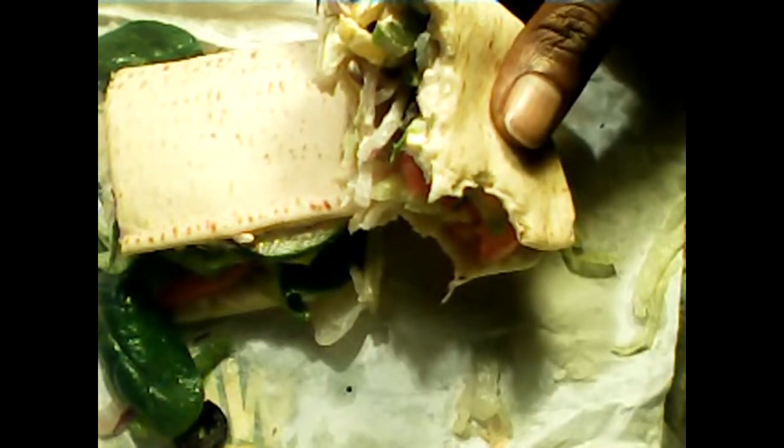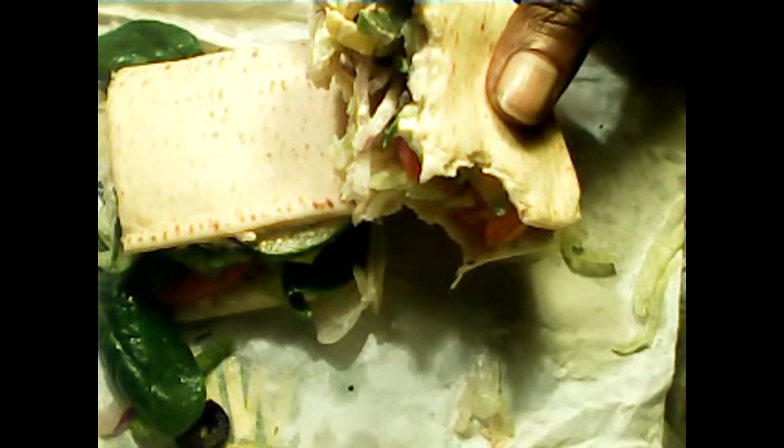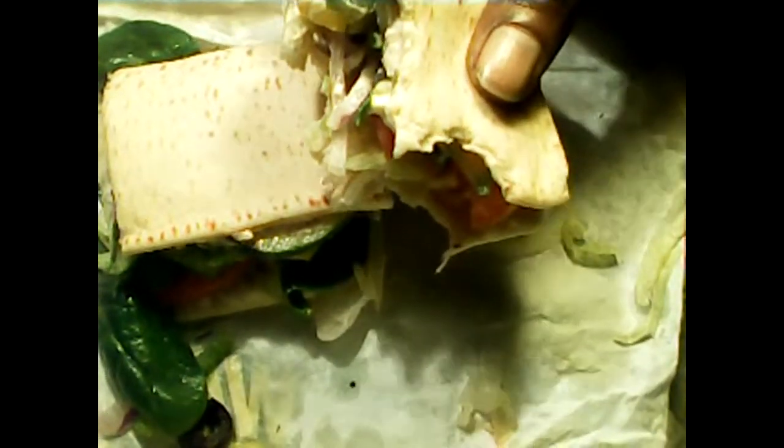When I get to a Subway that has the veggie sandwich with the patty in it that I've been hearing so much about on the internet and in articles, I'll do another one and evaluate that.